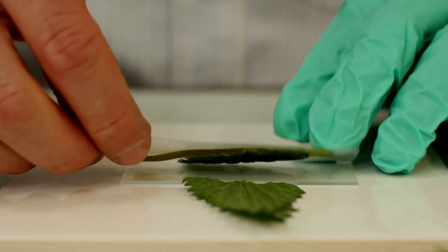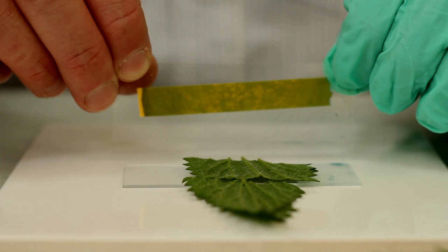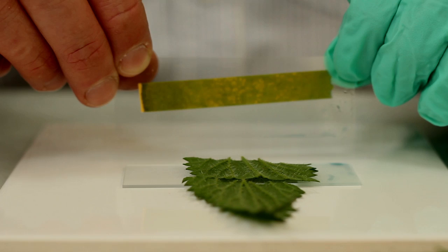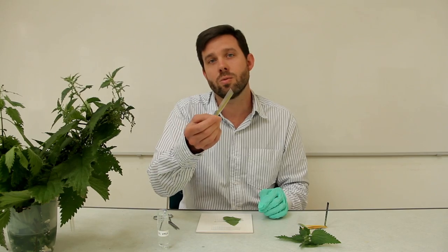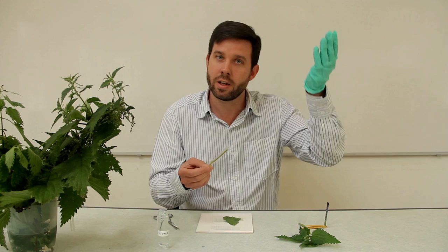If you have a look at the indicator paper and hold it up to the light, you'll see there are colour changes — little blotches of colour where the stings have burst — and because it's acid, we've got little yellow blotches there. You can then get your students to analyse whether the stings are more prevalent on the higher leaves or the lower leaves.